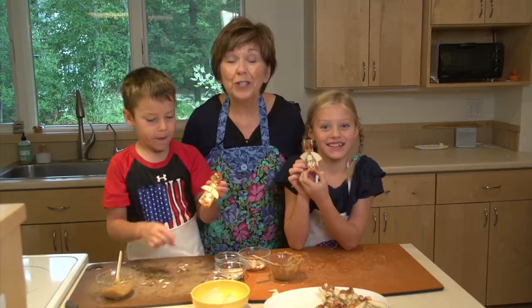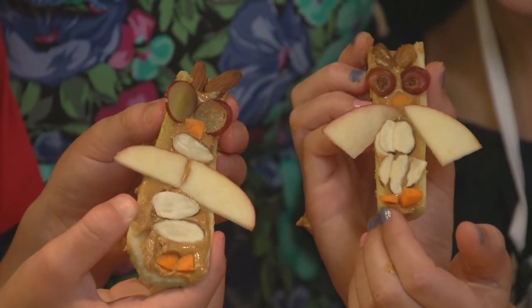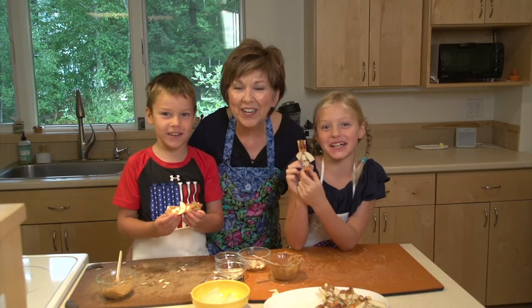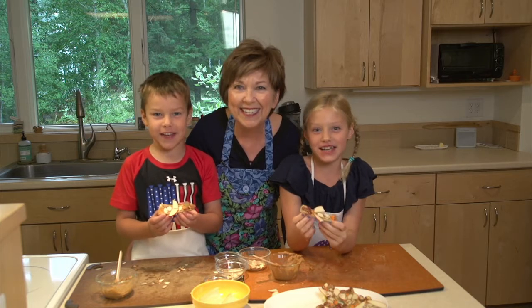This is such a fun snack for children to make with you, and they're so fun to eat, right? We're the Jodens, sharing good food for good life, 365.